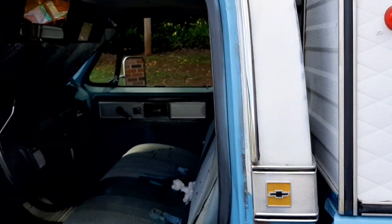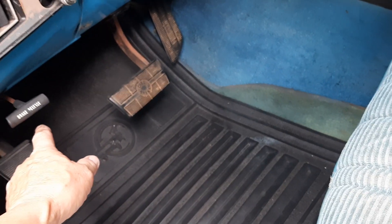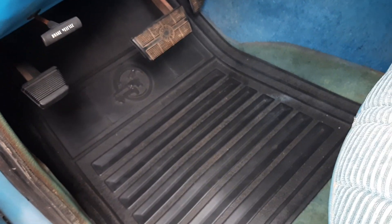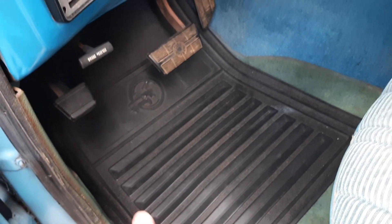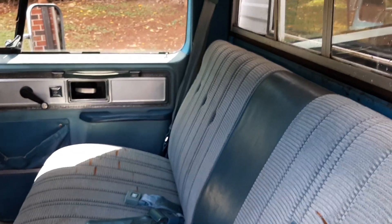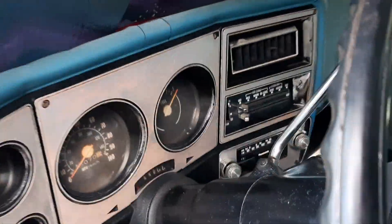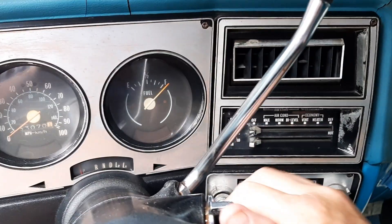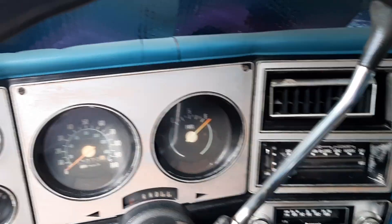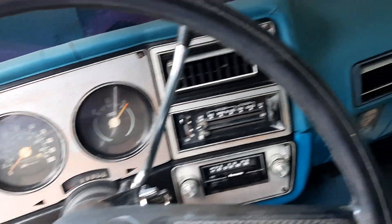It needs washed — it's been sitting out here. I do have a slight water leak when it rains really hard; it catches on the floor mat here. I mentioned the power door locks don't work. All the leaves are falling quickly. Sometimes the radio works — let's see, hey it's working! Sometimes it works, sometimes it doesn't. Wipers work and I've got new wiper blades on it.